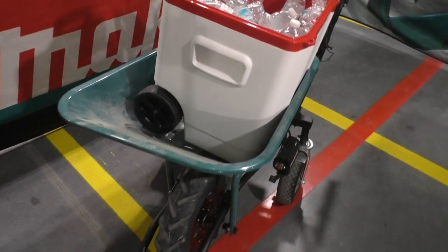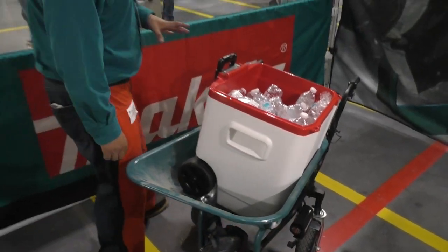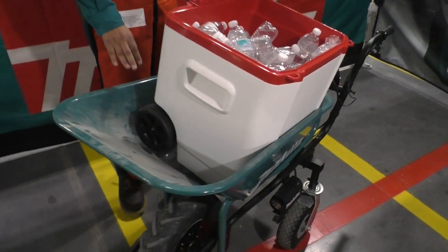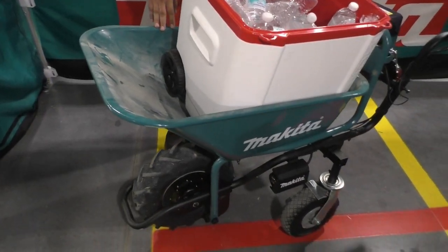This one is our battery-operated wheelbarrow, the ECU-8. You can actually get it to 300 pounds max.